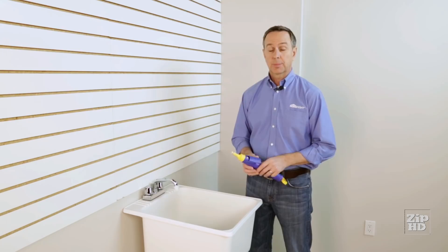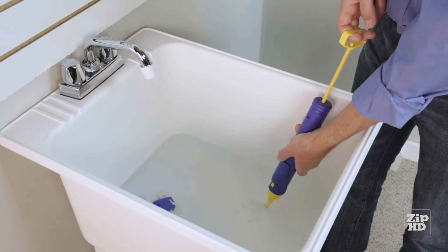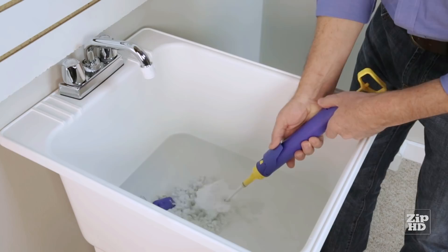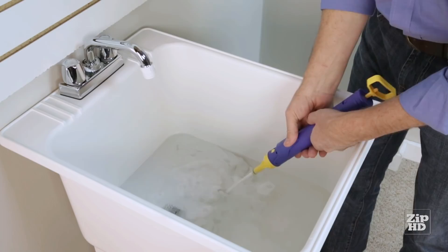Next, to clean up the handle: hold the trigger and pull water up into the handle. Give it a shake to help loosen the paint, then press the trigger to discharge the water. Change the water, rinse out the pad, then dry everything off and reassemble it — and you'll be ready for next use.